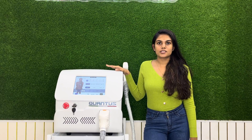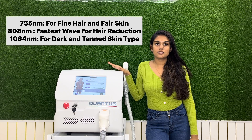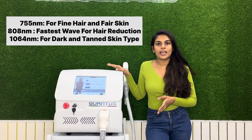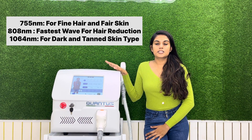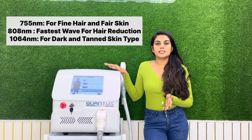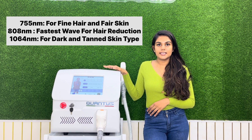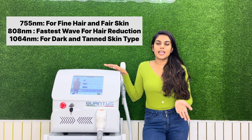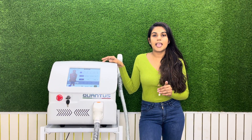Qantas Trio uses triple wavelength technology. There are three wavelengths: 755 nanometers, 808 nanometers, and 1064 nanometers. The 755 nm is good for fairer skin tones and fine hairs. The 808 nm is the fastest wavelength used for hair reduction, and the 1064 nm is good for tanned and darker skin tones. These three wavelengths work simultaneously for deeper penetration and optimum coverage, ensuring an ultimate painless hair reduction experience for the patient.